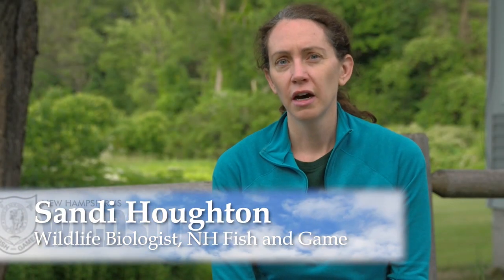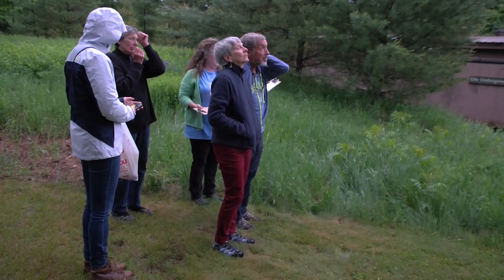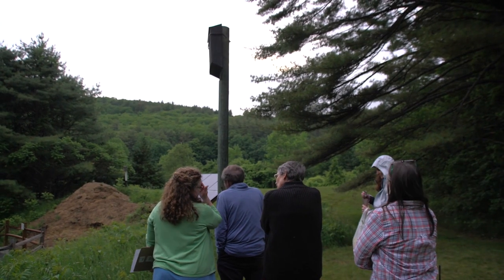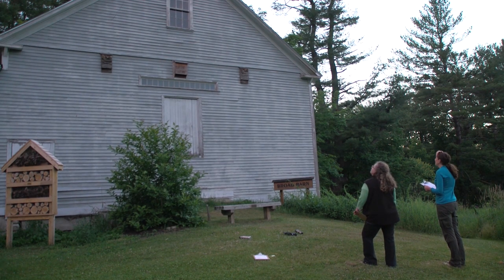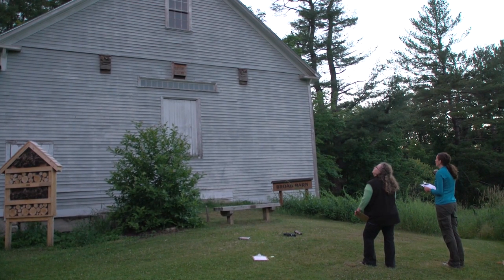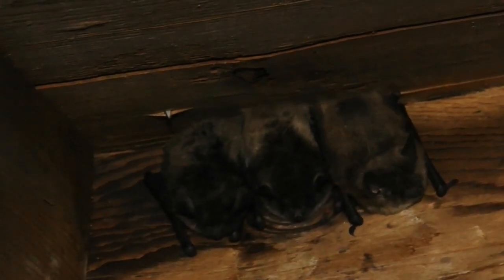Summer bat counts are really critical — we're just trying to see where we have survivors, and also looking at whether there are areas with more survivors and what's special about those sites. We're feeding that information into more detailed analysis to see if there are things we could be doing to create better summer habitat. What we're doing is counting bats — little brown bats and big brown bats — that live in structures like barns, churches, and sometimes attics. As they emerge from the buildings, we count them. This tells us where bats are coming for the summer, when they come to reproduce and have their pups.